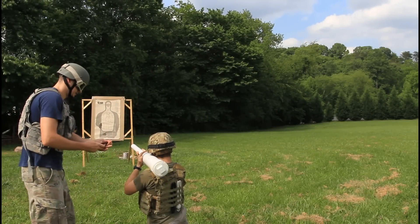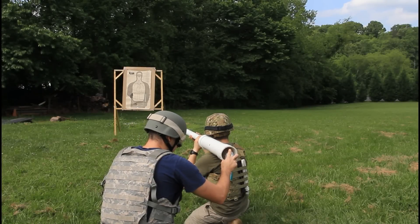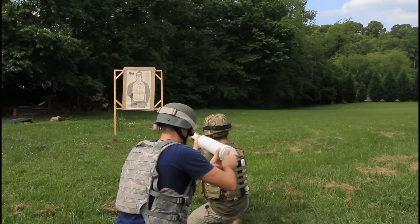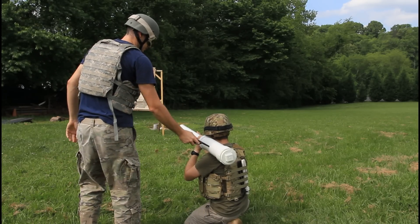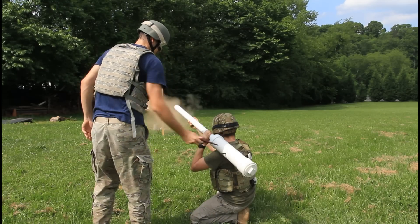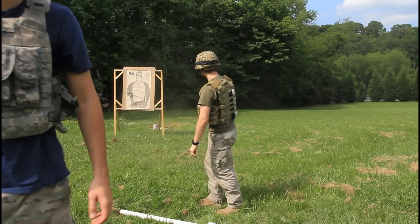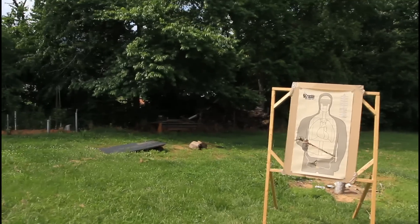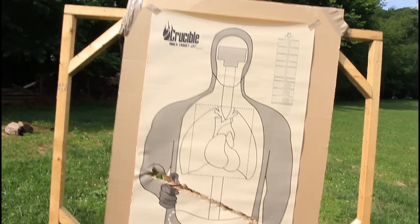Counting down: one, two, three, four, five, six, seven. Fire in the hole! Fire in the hole! Wow — did you see that? Check it out — we straight up cut that guy in half. Yeah, he's not a survivor.